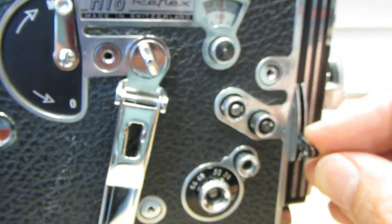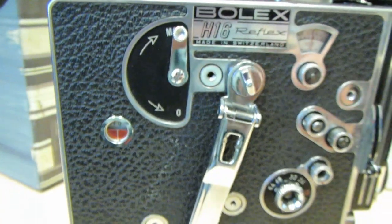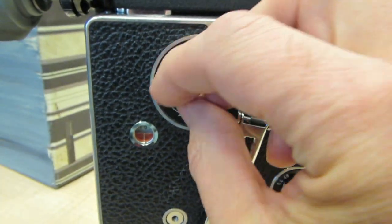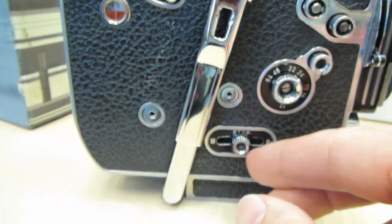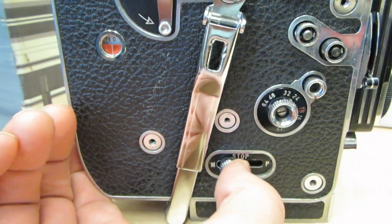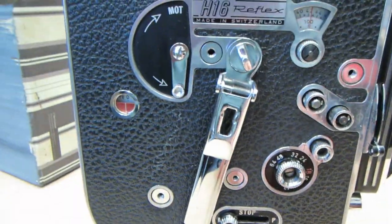Then you have to stop light from coming in as you wind the camera backwards. You close the shutter with that switch, and then this one closes the viewfinder so that no light comes in through the viewfinder or through the lens. Alternatively, you could put a lens cap on the lens. Now you turn off the motor by turning that switch to the downward position. Then, after the motor's off, turn the running switch into the M position.